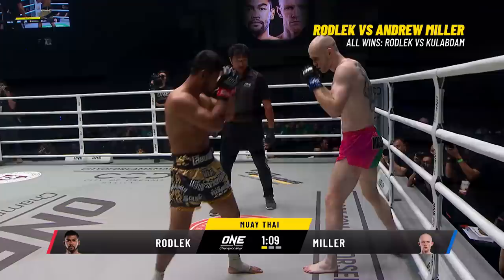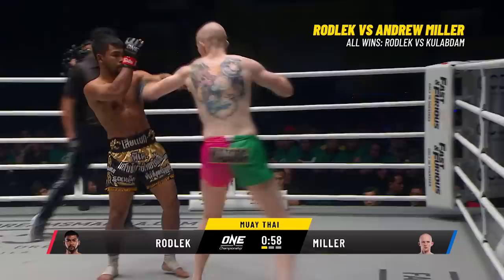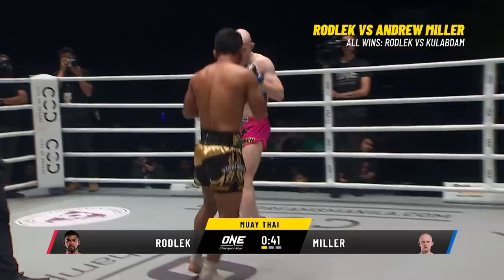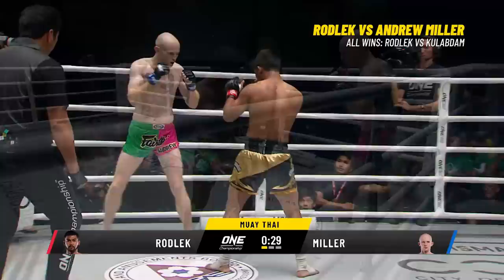On the outside, the Mad Dog. Rodlek controlling the center, bringing those hands up. Overhand right, leaping left hook — maybe some options against the taller opponent for Rodlek. The Steel Locomotive is trying to gauge that distance — very patient in the first round, not going heavy with anything. This is Miller's chance to jump on Rodlek and hurt him with those small gloves. Rodlek's amazing record: 126 wins, 40 losses, and five draws — the two-time world champion. Mad Dog Miller, the Scottish champion and British super welterweight champion — 34 wins.